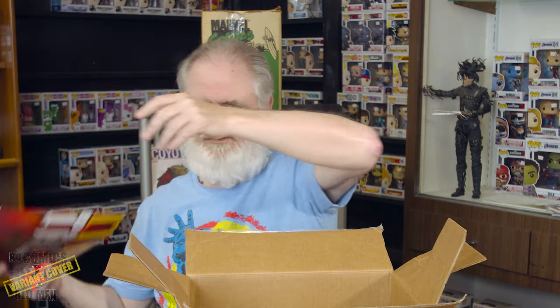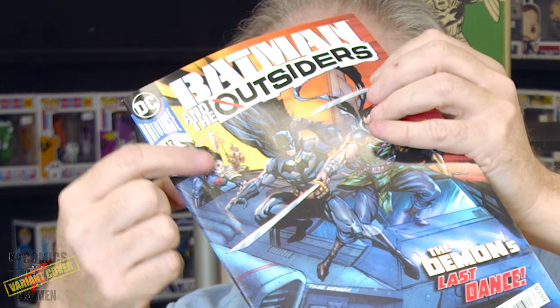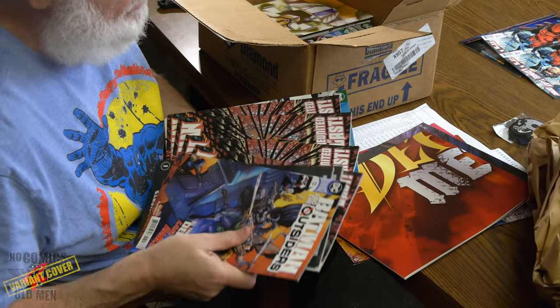There are Death Metal posters here — full-size posters — which I didn't get from UCS. Right off the bat there's a damaged book that looks like it could be a printer issue, or actually looking closer, it looks like water damage. There's also a Death Metal black cover — they did it matte, which is really sweet. And there's a damaged Hawkman.